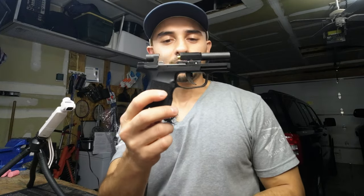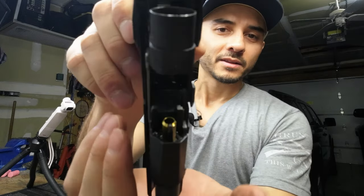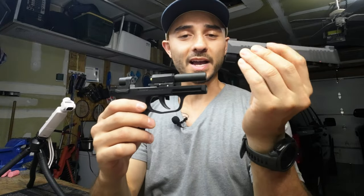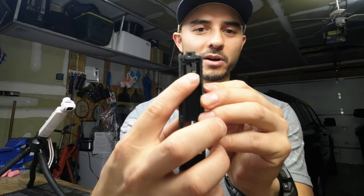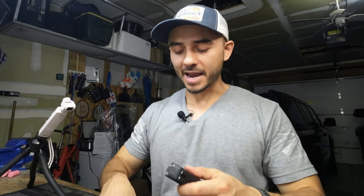One big important thing: do not pull the trigger when you have the slide off. If you do, the hammer is going to come forward, and if you put the slide back on, you're going to interfere with that hammer and the bottom part of the slide. You won't be able to cock it anymore, and you'll actually wear away part of the hammer or the bottom of the slide, and your gun probably won't function properly after that.